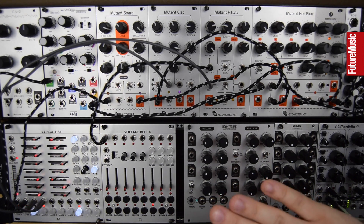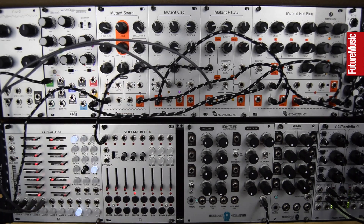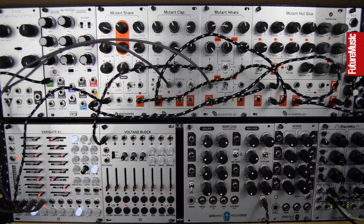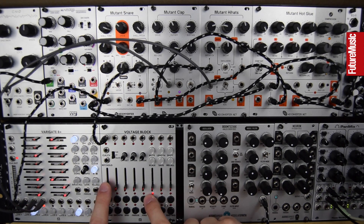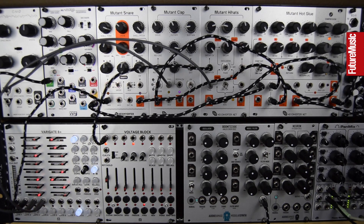Nice and simple. We're going to add in the Boom Shack for some extra drum layers and show how quick the Voltage Block is to animate that. I've already got something plugged into my Hi-Hat Decay. The way the Voltage Block works is you hold a step and then change the value of the output. The hi-hat's playing all 16th notes — let's change its values. Really quick to animate that hi-hat.